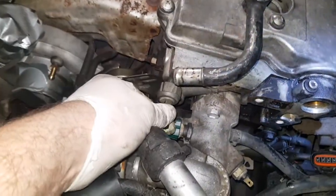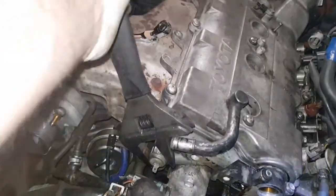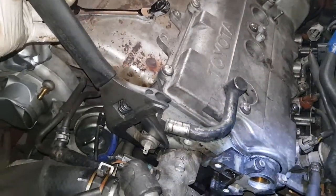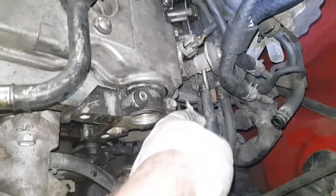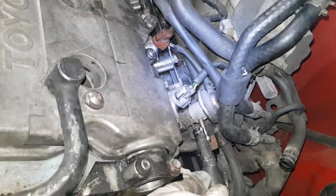Disconnect the oil pressure switch — or whatever that is — nice and gentle. Just turn that out, take the switch and put it in a safe place. Take the hose off of that fuel pressure regulator.